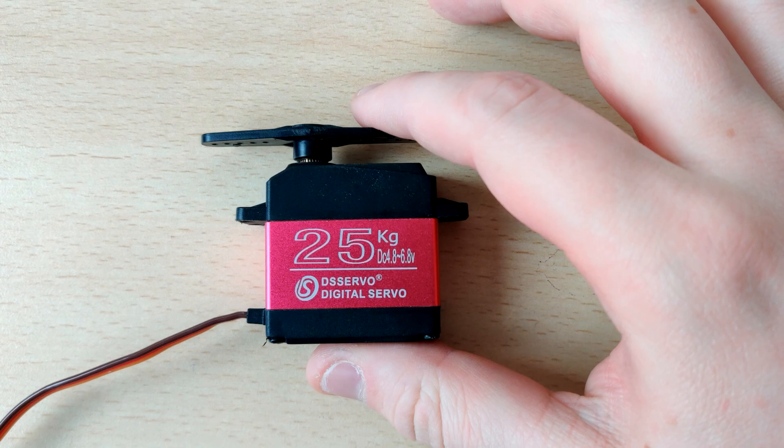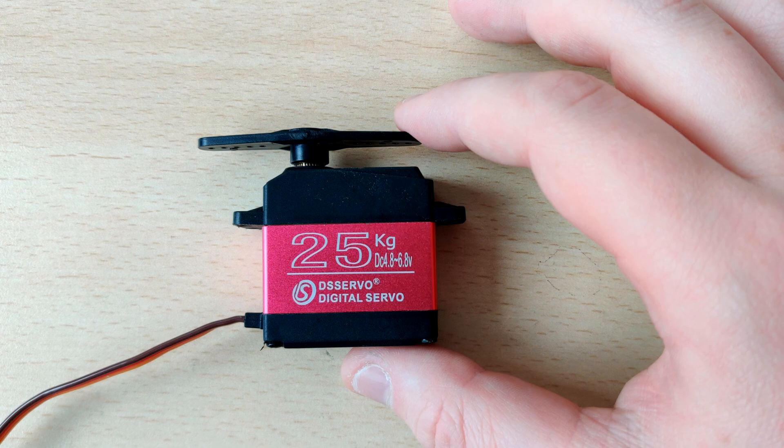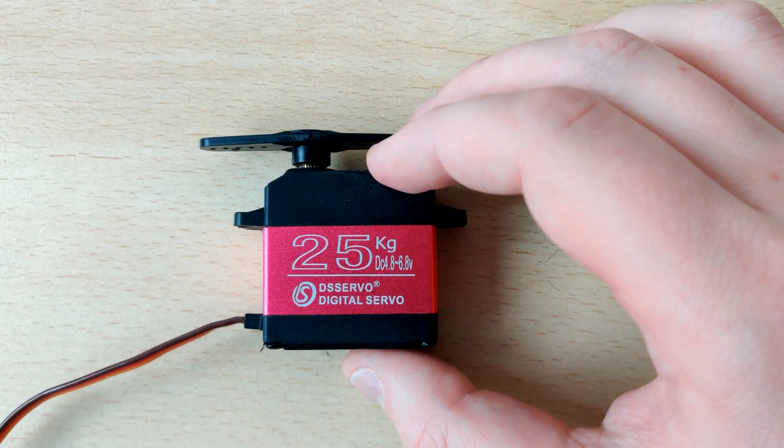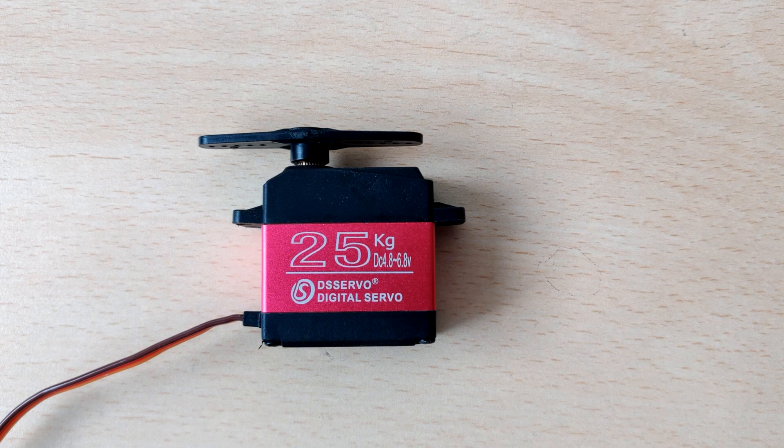I have right here a 25 kilogram servo that I'm going to be taking apart and looking at how it works. This servo was originally supposed to go into my F-111 CS project, however it turns out this is the wrong model — I was ordering a 270-degree model and this is only a 180-degree model. So I ordered a different one that does 270 degrees, and now I have this surplus servo that really has no purpose, so I thought I may as well take it apart and figure out how a servo works, because it is quite interesting.